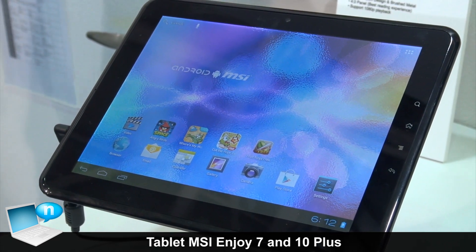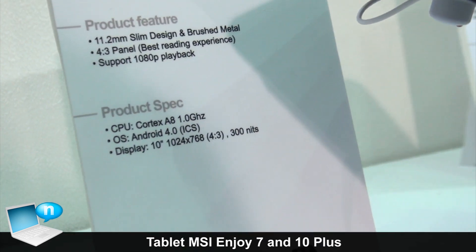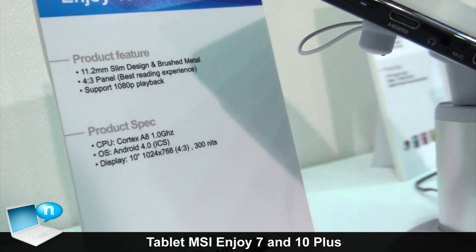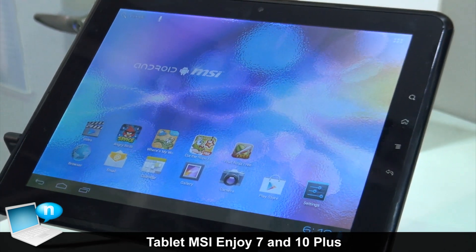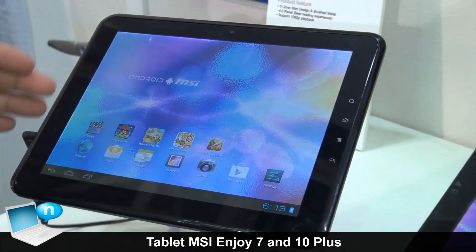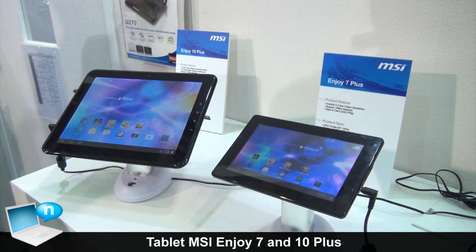For the browsing experience, it's very good. You can see the 1080p playback feature embedded together with the CPU itself, which is from Cortex-A8. The frequency is 1 gigahertz, and it's using the latest Android 4.0 Ice Cream Sandwich.